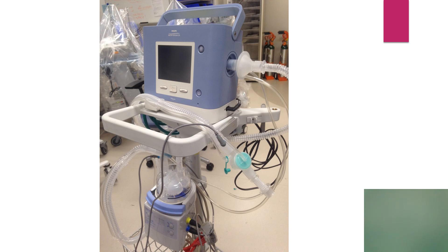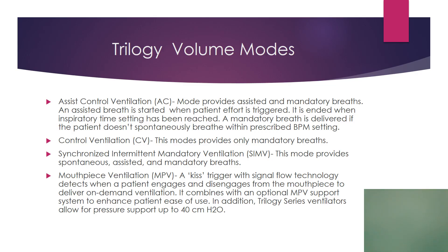You will need a few adapters, which we carry, to make everything fit. As far as volume modes on the Trilogy, we have AC, VC, and SIMV. The Trilogy also has mouthpiece ventilation — a muscular dystrophy patient, for example, could use a mouthpiece and give themselves pressure support just by breathing on it. It's called a KISS trigger. It has signal flow technology and can do pressure support up to 40.